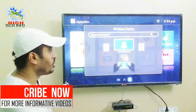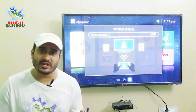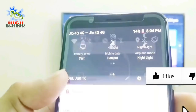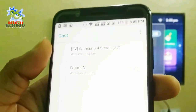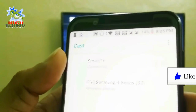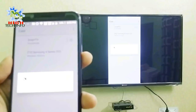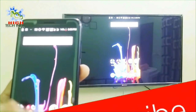Now you have to turn on the wireless display option. Go to your mobile phone notification panel. After opening the notification, you will be able to cast or use wireless display. After the settings open, you can choose whichever television you want to connect to, and you can see the mobile phone and television get connected.